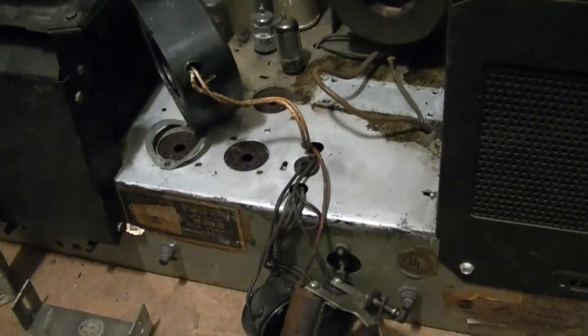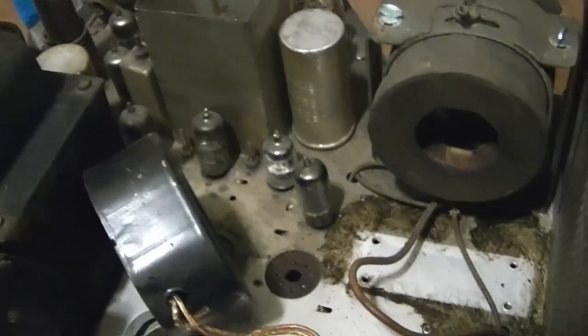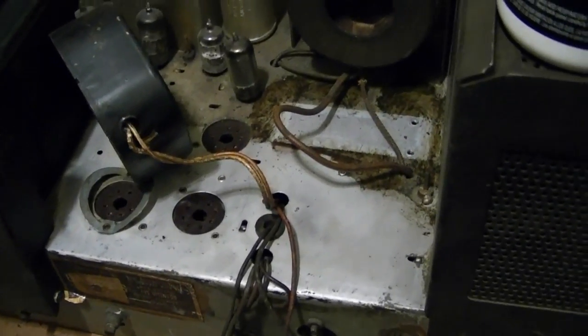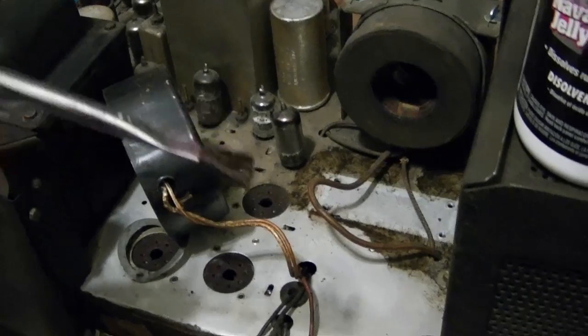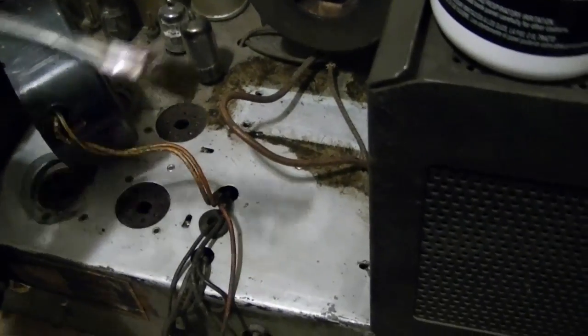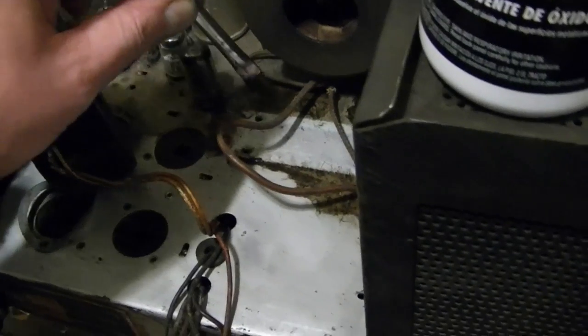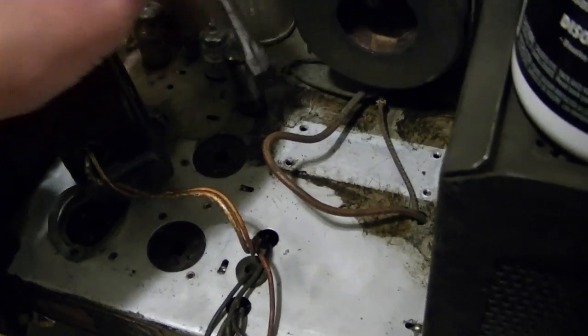I decided that I really couldn't stand looking at this filthy chassis anymore, so I started doing a little bit of cleaning using a technique I've used in the past, which is simply to use a little bit of navel jelly. I've got a little on this cheapo glue brush here, and I'm just smearing it around just a little bit, and it does a fantastic job of loosening up the old dirt.